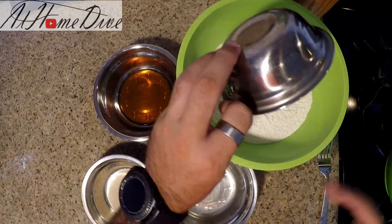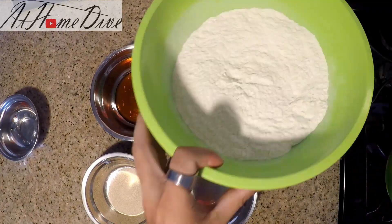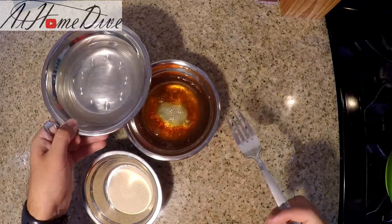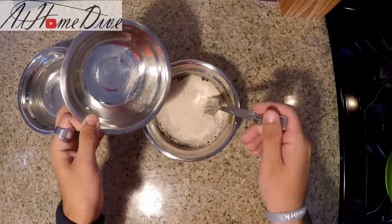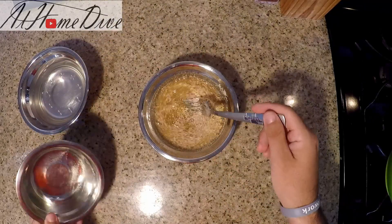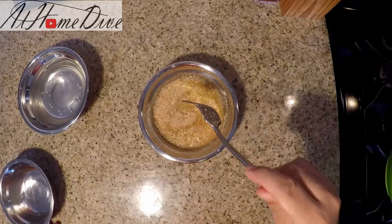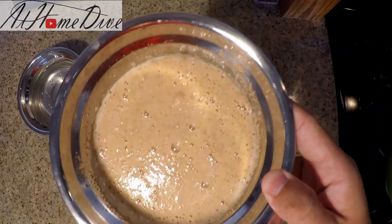The very first thing we're going to do is take the salt and add it to the flour. We're just going to give this a quick mix and then set it aside. Now we're going to take about half a cup of the water and add it into the honey, and now we're going to add in the yeast. Even though we don't typically let instant yeast rise before adding it in, we are going to let this activate for about three minutes just to give it a good head start. As you can see, the yeast is starting to get nice and foamy, and that lets us know that we're on our way.